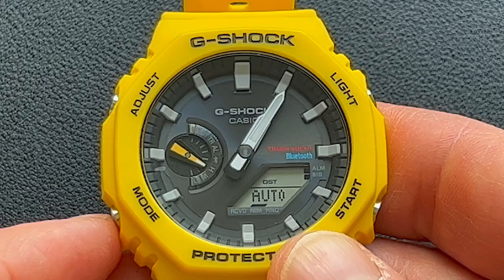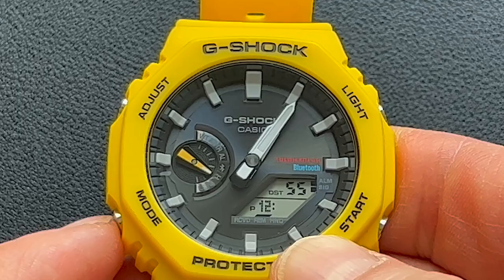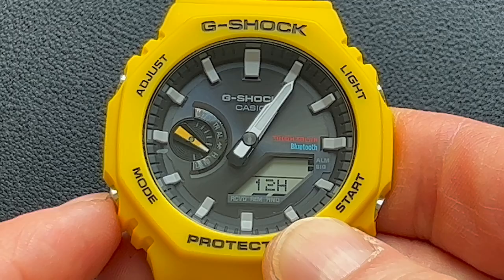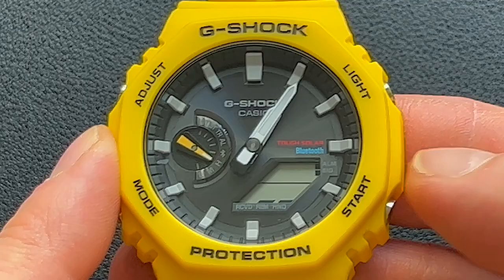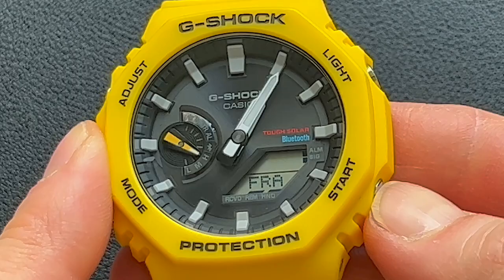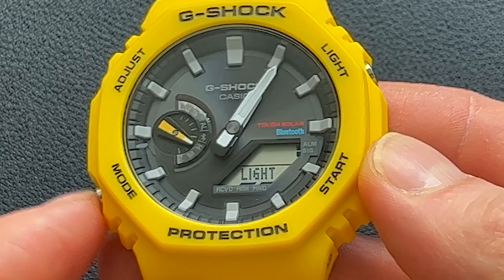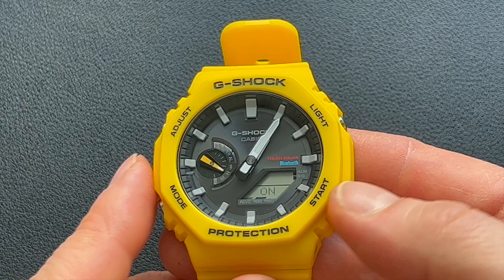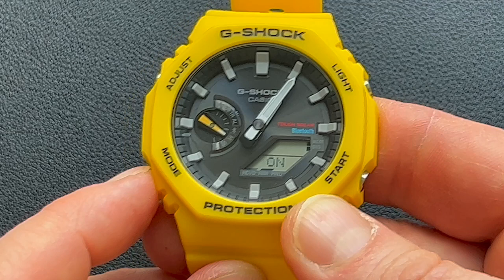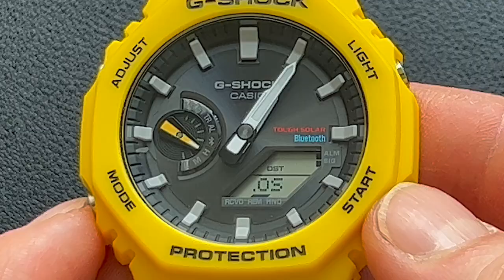Press Mode to switch between the different settings: select your year, month, date, and choose 12 or 24 hour mode. You can set month/day or day/month display format, choose the language from English, Spanish, French, German, Italian, or Russian, toggle the key tone on or off, and set the light afterglow duration to either three seconds or 1.5 seconds — three seconds gives you a little more time. You can also set whether the watch receives time from your phone and configure the power saving mode, which has two different levels designed to extend battery life.